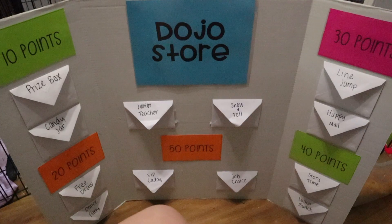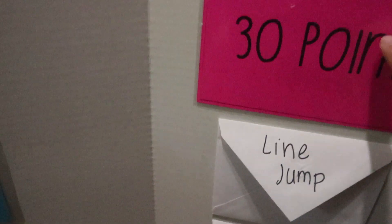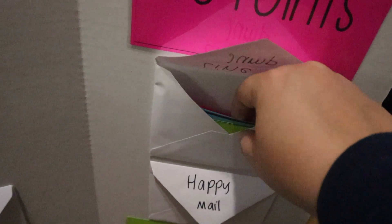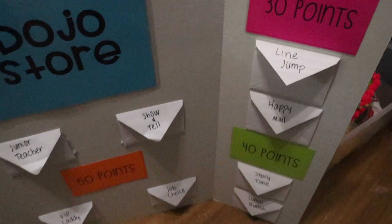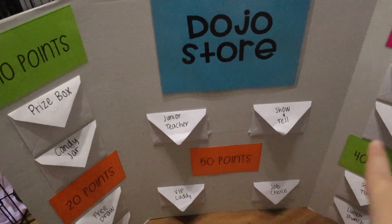Here's how my dojo store turned out. It was super easy and did not take a lot of time at all. I made all of the signs on PowerPoint and used little white envelopes — each one stuffed with coupons. For each point value, every Friday they can cash out or save their dojo points to save up for rewards.